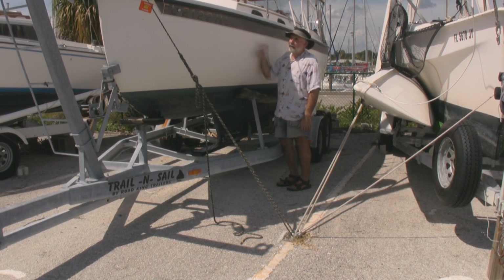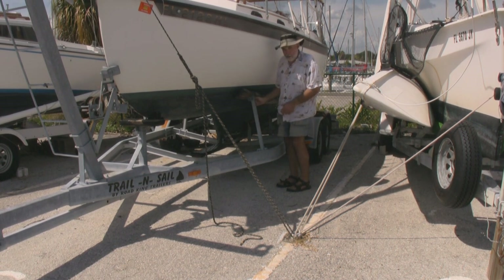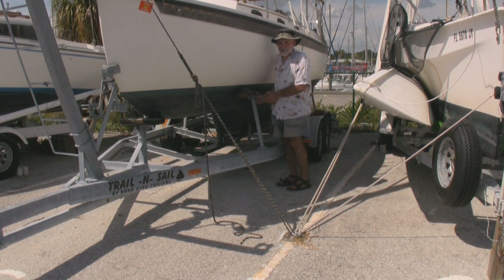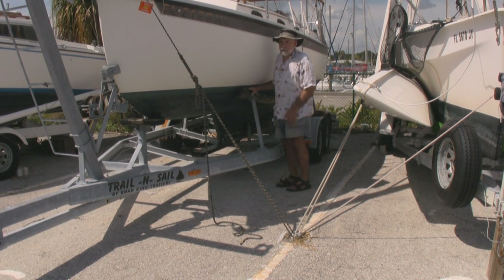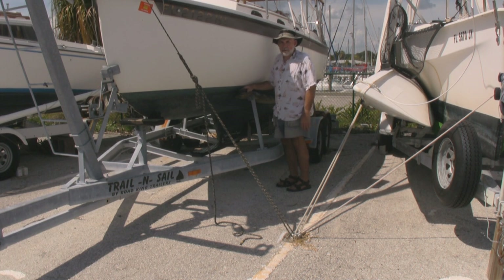The minute we discovered that, we tied lines on the other side of the boat to hold it up. Then it's a simple matter to adjust these things — a hammer and a big three-quarter inch wrench will do wonders. It was quickly done and we escaped. Had this been a boat with a thin keel, it would have fallen. So be very careful about that.